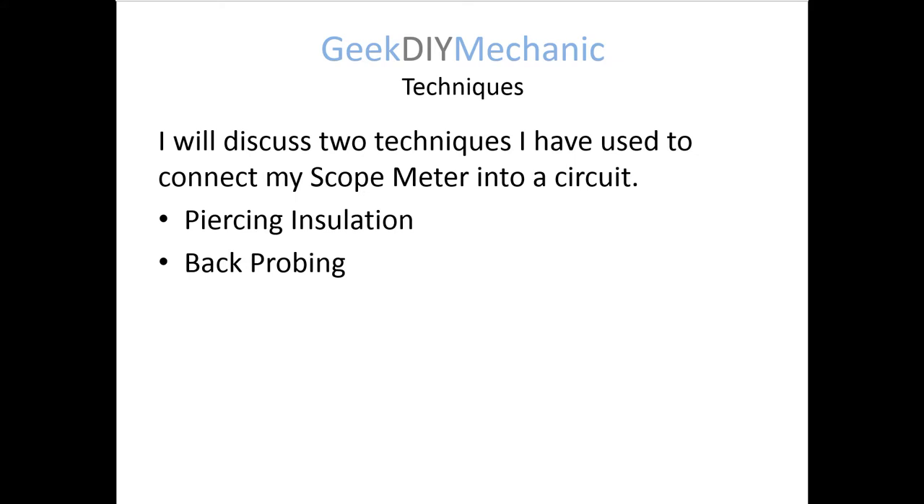I'll discuss two techniques I've used in the past: piercing insulation and back probing. Let's start by talking about piercing insulation first.